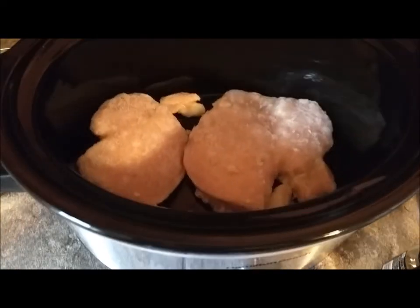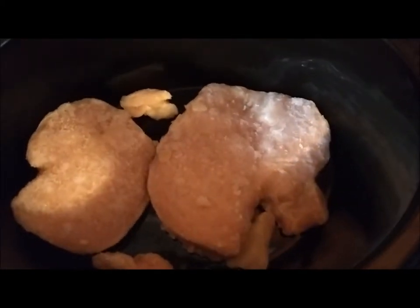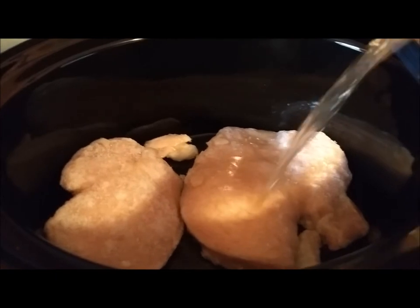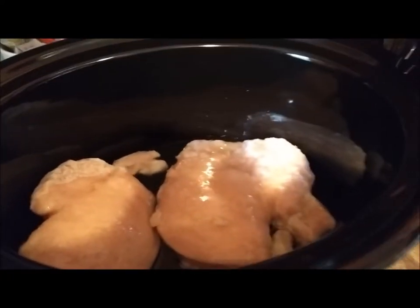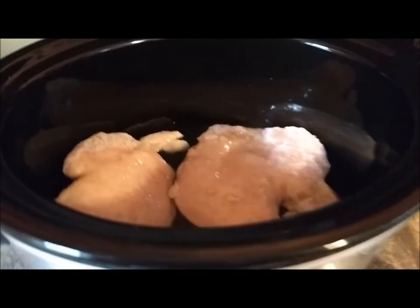I just placed my chicken in the crockpot — I didn't want to get gross chicken on the camera. Look at that big chicken, you guys; I think that one ate its family! Once you get it in there, all you have to do is pour in your chicken broth. Add about a third of a container — you just need to cover the bottom, give it something to steam everything with. A little more I think. Okay, perfect.